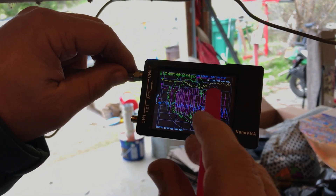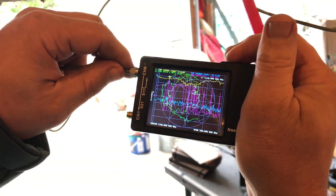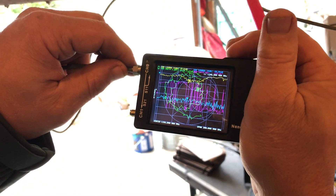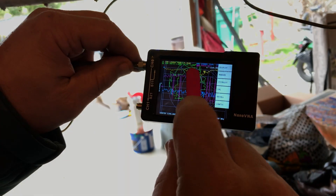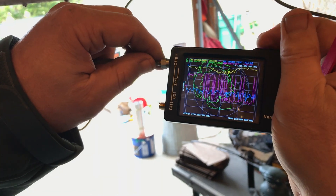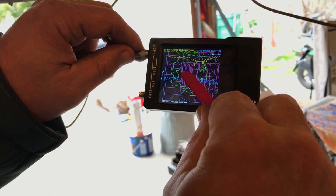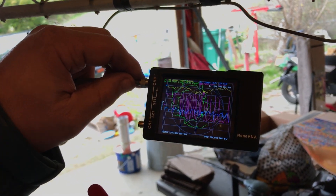This is centered at 1296 MHz. Let's move the marker all the way over to the frequency I'll be transmitting at, which is right at 1296 MHz. I get about 10 dB return loss at my antenna.